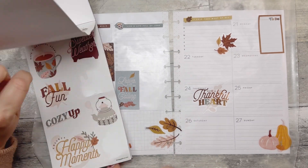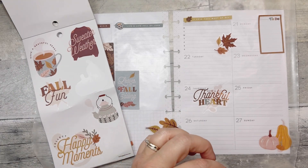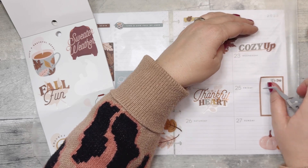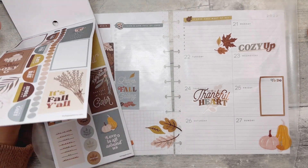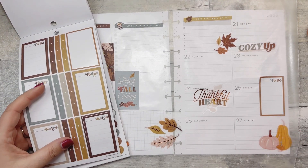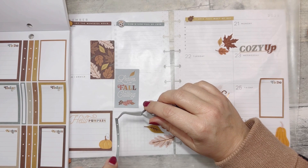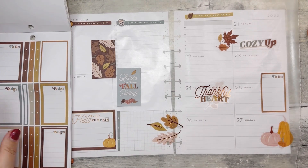Let's see what else we have here. 'Fall fun,' 'cozy up.' This one is cute — I could put this here, I kind of like that. And then this could maybe go here. It's just been kind of a rough long week, if I'm being honest. I'm ready for some good news and a weekend to relax. I've been kind of busy around the house today — kind of like the way that looks there.